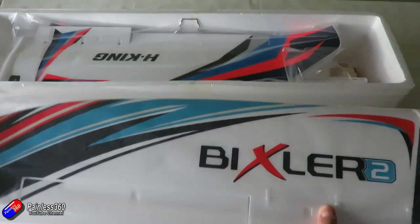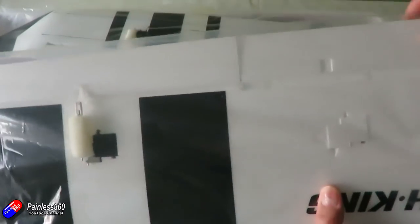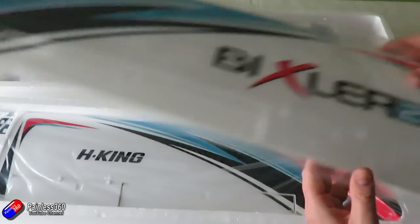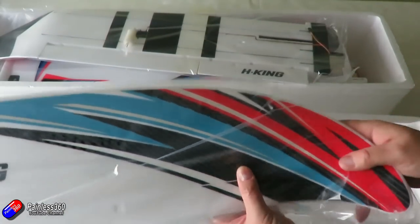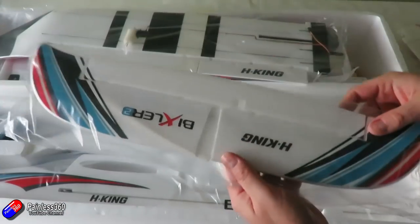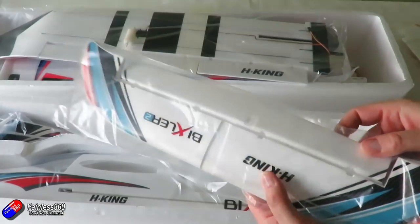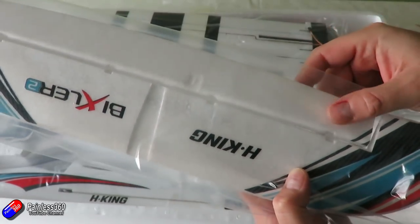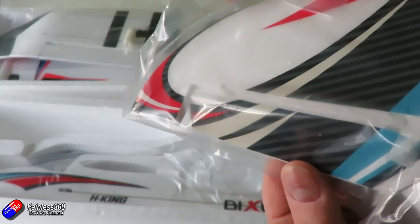On the Bixler 2 wing, first of all there aren't any flap servos installed — you're going to have to pop them on yourself. The servos for the ailerons are already in there. Apart from these beautiful curved edges — I do like the way these wings look in flight — there are actually hinges on all the control surfaces. Here's the horizontal stabiliser and you can see these little plastic hinges in here, which are fabulous as they mean everything is really free moving. My original Bixler 2 didn't have those; it used a standard foam hinge. The vertical stabiliser has all the graphics on as well, and even that little thing has the hinges in — which is a lovely touch.